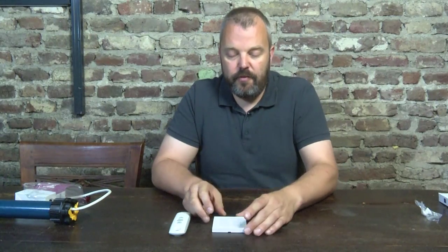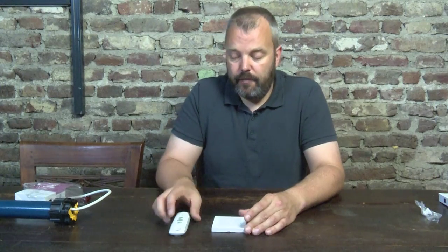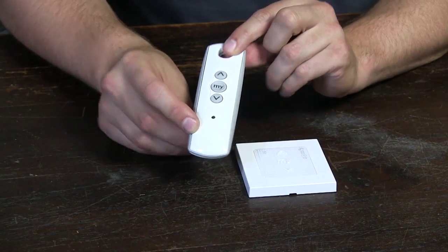Hi guys, it's Otto from Motorizeit and today I'll be showing you the Smooth Origin RTS, which is a wall-mounted remote control and a nice alternative to the well-known TELUS-1 RTS. Both are single channel, meaning you can control either one blind or multiple at the same time — in that sense they are exactly the same.